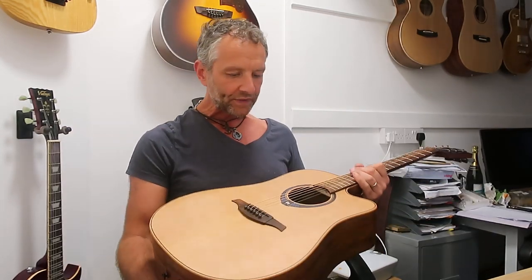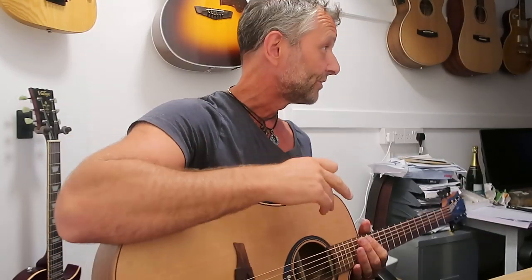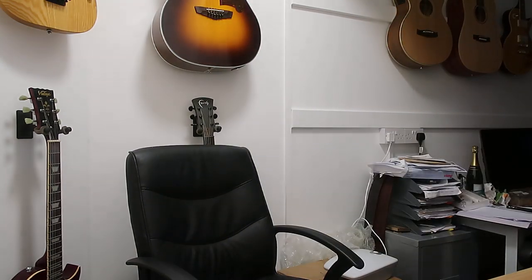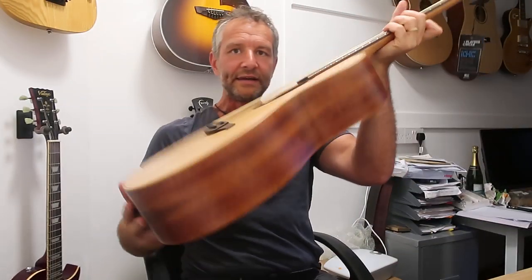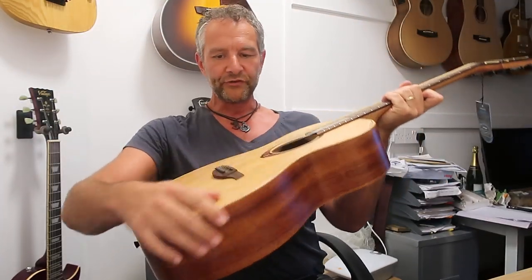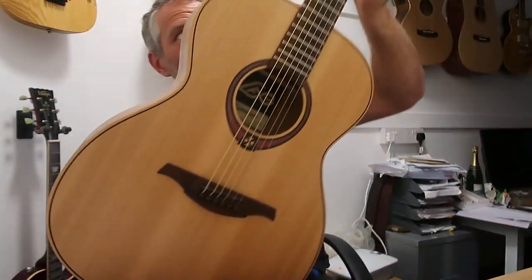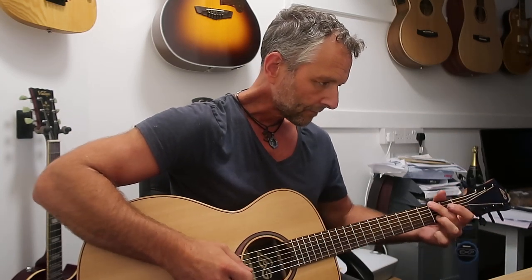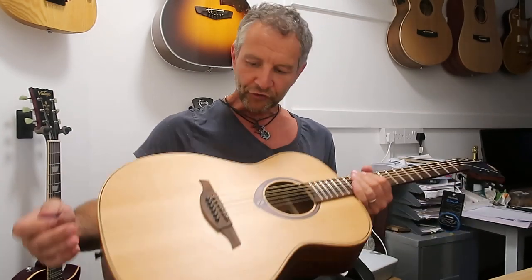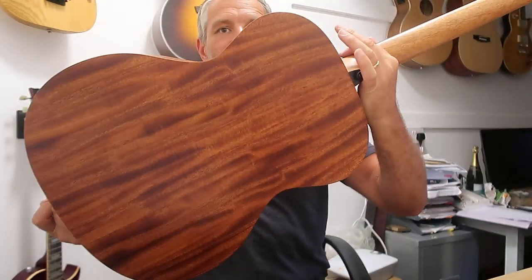£949 pounds. Lag Guitars — I've got a whole range of them, I love them. But you can get a basic Lag guitar — the simplest, most beautiful — let me show you. This is the T70, and it has a beautiful satin finish. The bindings are beautiful, they're absolutely magnificent guitars. This one's £279.